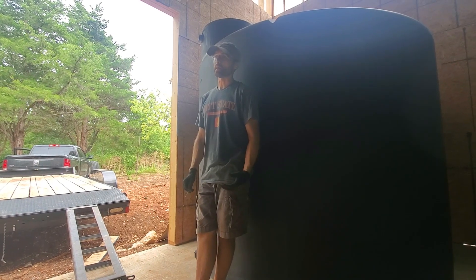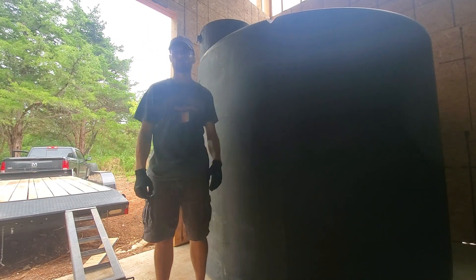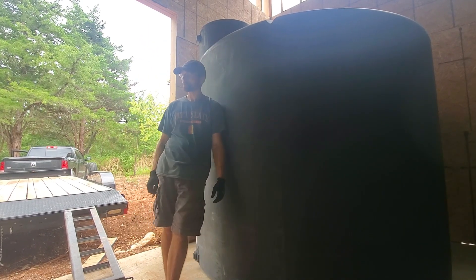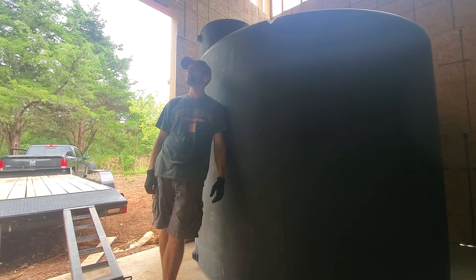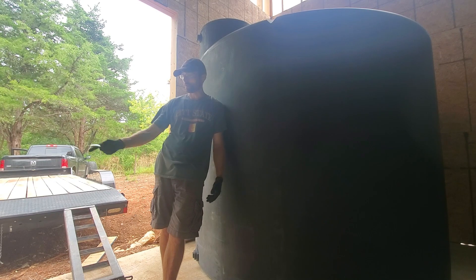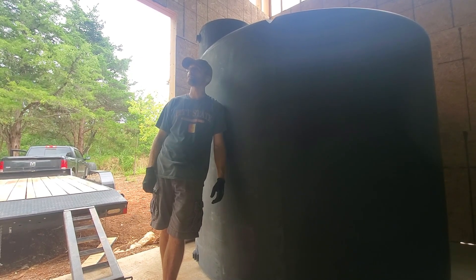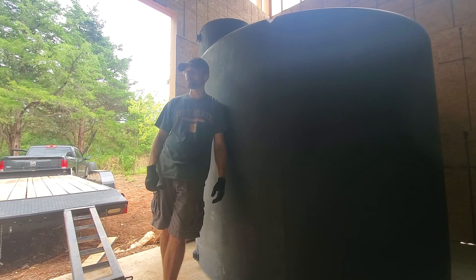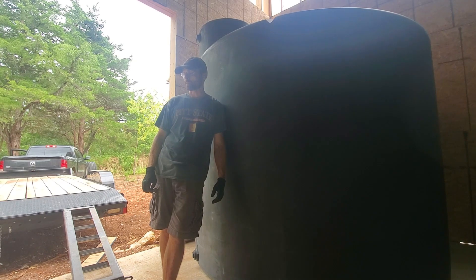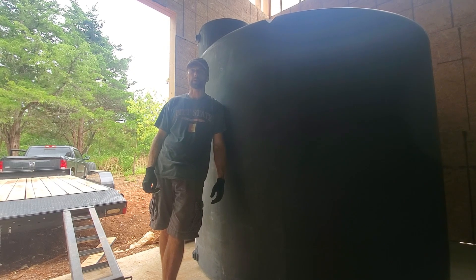I've seen people actually put a well pump inside these — drop it down from the top and pressurize it directly from that. That's an option too, but well pumps use a lot of power when they kick on. With that method you don't go into the bottom at all, you just drop the well pump inside and have your outlet going straight to your system, to your house. But that's the same power we'd get off the panels first.